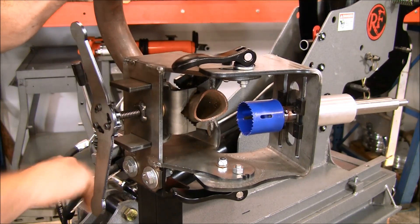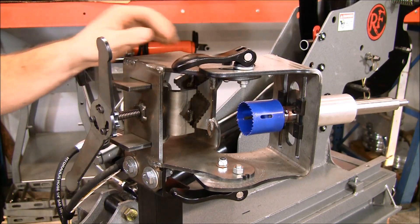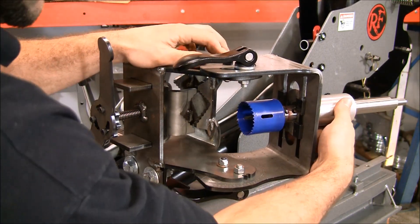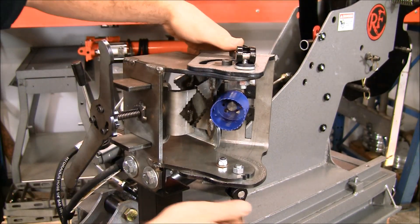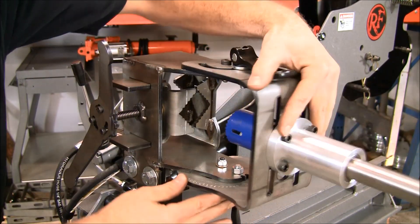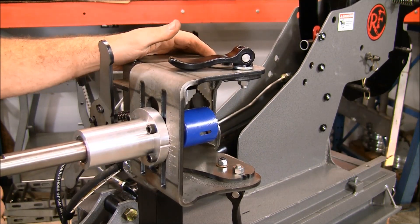I'm going to pull this out of the machine so I can show you the travel and some other features. It'll go all the way from 125 degrees plus some over travel to zero and then another 95 degrees plus some more over travel.